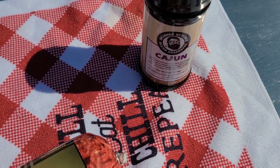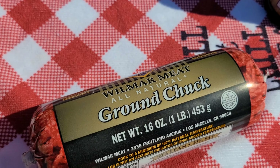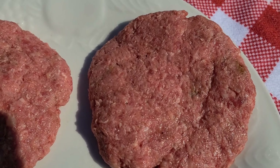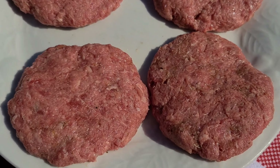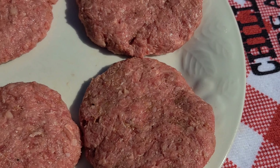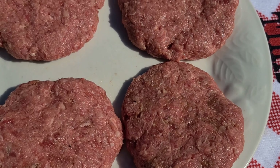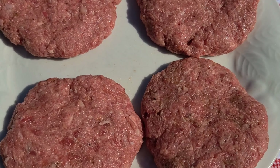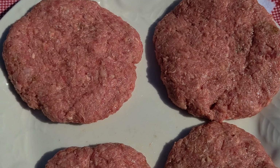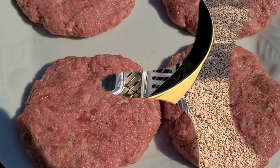I'll hit the patties with a little bit of that Cajun seasoning and at the end we can add a little salt and pepper. Made a couple big ones for myself and a couple smaller ones for my girls. Pro tip — throw these babies back in the refrigerator while the fire gets going. That gives them a second to firm up and lets the seasoning marry and come together.